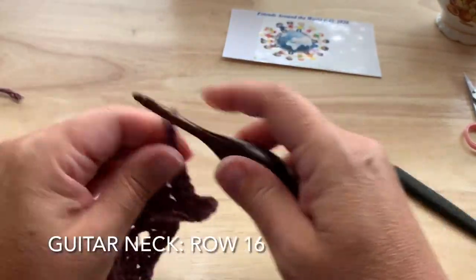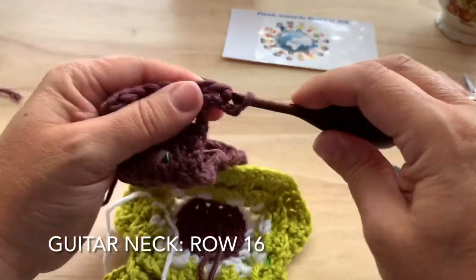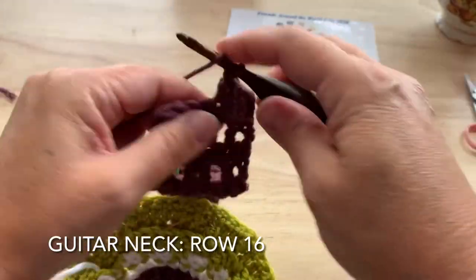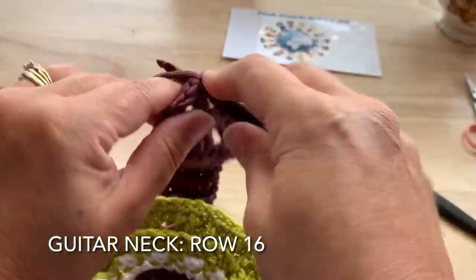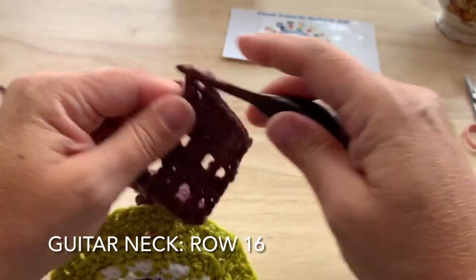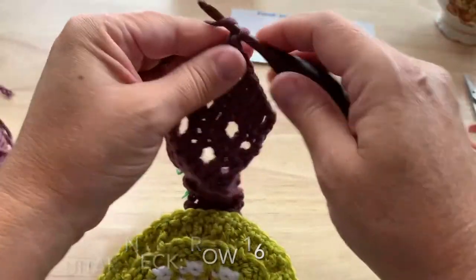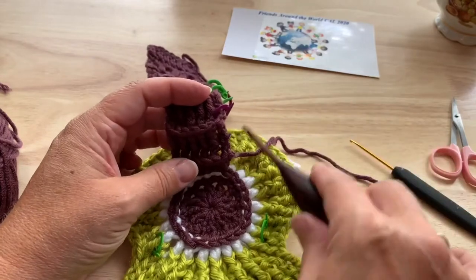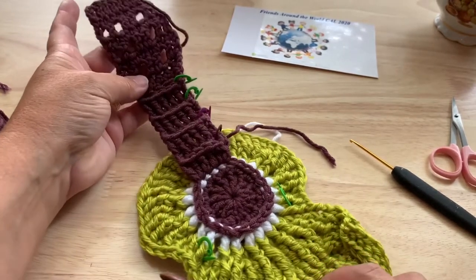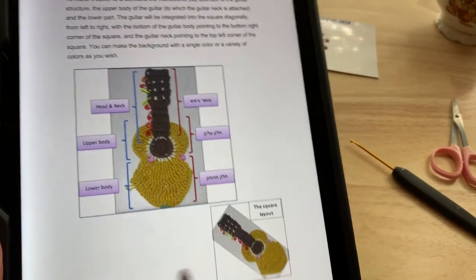Row sixteen — chain three and turn our work. The chain three counts as a double crochet. Double crochet in each of the next seven stitches, for a total of eight double crochet including the chain three. Fasten off. Make sure you sew in the starting thread end across the back of the neck of the guitar.